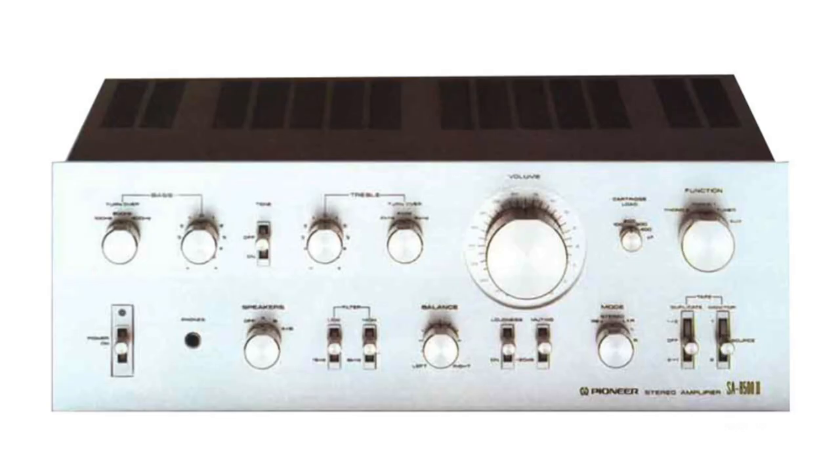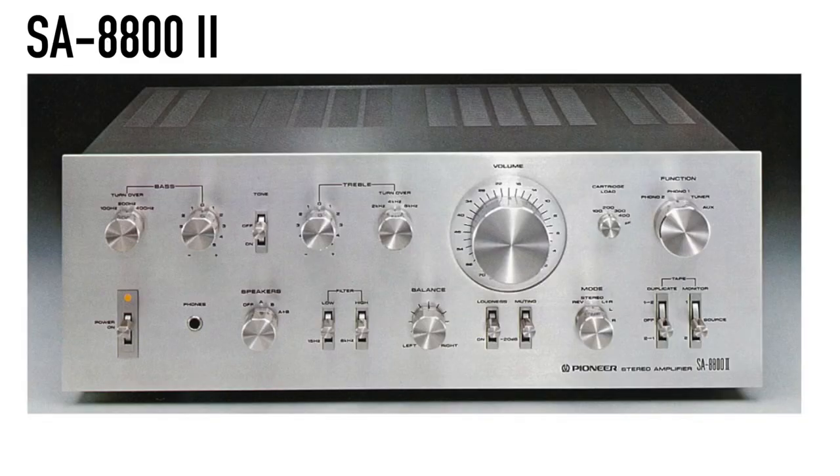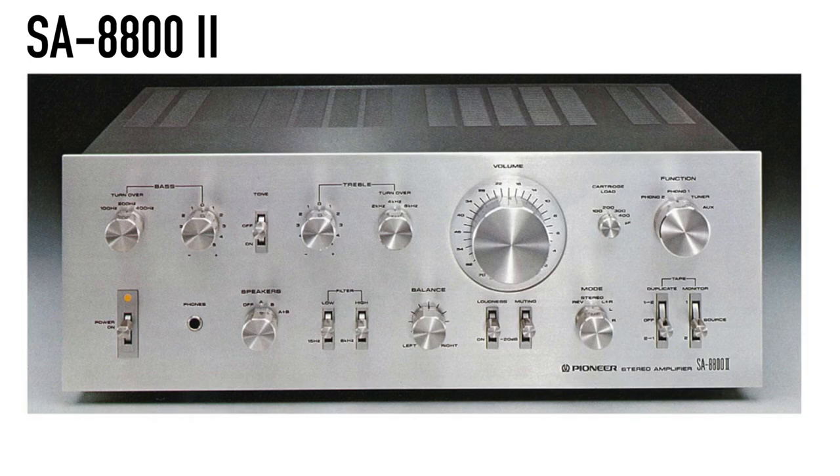On the top right, we have either an SA8500 Mark II or SA8800 Mark II by Pioneer. These two integrated amplifiers share the same faceplate but have different specs. An integrated amplifier is a combination of preamp and amp. If you are not familiar with what this means, check out my Audio 101 videos. Basically, an integrated amp is similar to a receiver — it powers your speakers and can take in different sources.